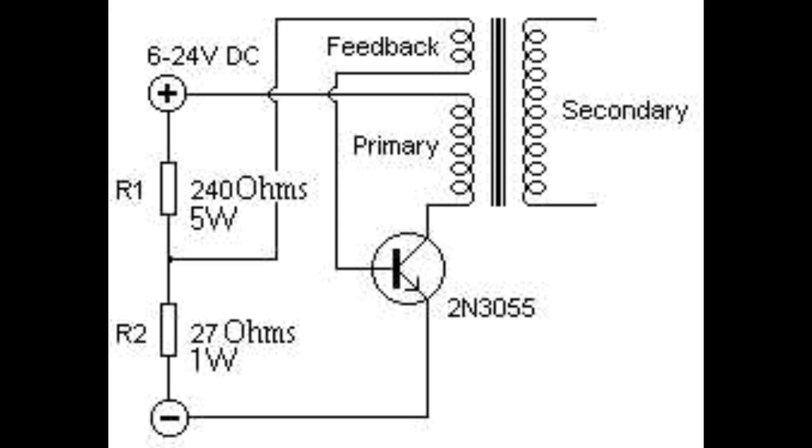This is not a tutorial on how to make a flyback driver — this is just how to extract one and get sparks from it. So I'll put a link in the description of where you can get the parts to make this and all the instructions of how to make this driver safely.